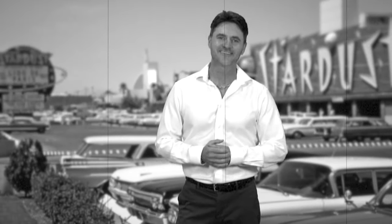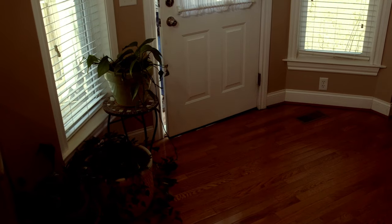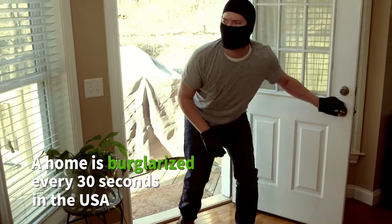Hello my fellow Americans. Imagine living in a time when you didn't have to lock your doors at night and you could see a movie for a nickel. Welcome back to reality. The truth is today many of us don't feel safe in our own homes. Fact is, the number one way criminals enter a home is through the front door.